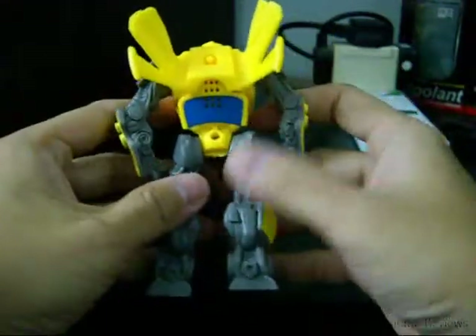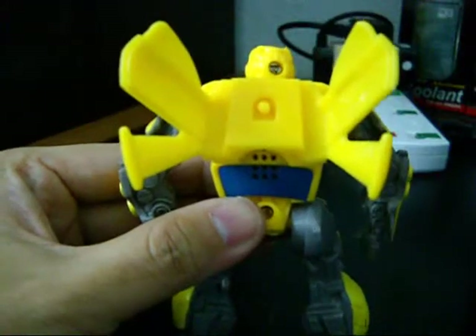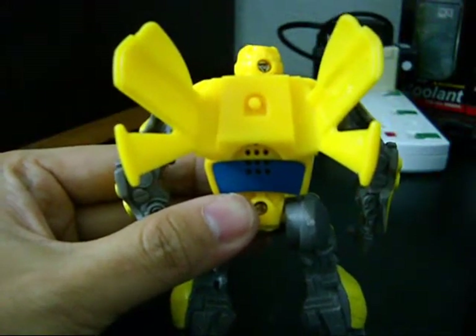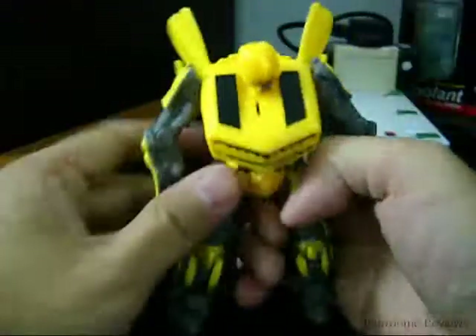This is the back portion — just a window with normal paint. And when you press this guy here — yeah, this is one of the gimmicks for this action figure.